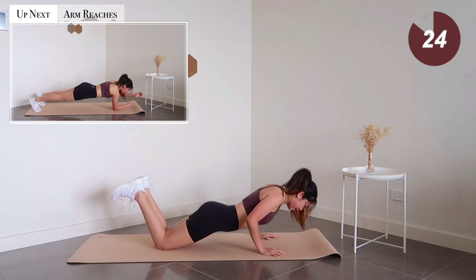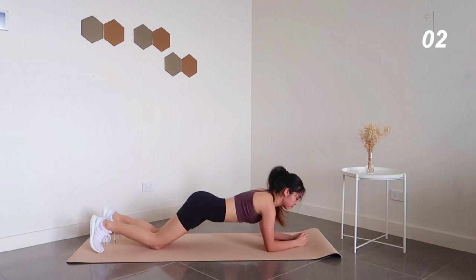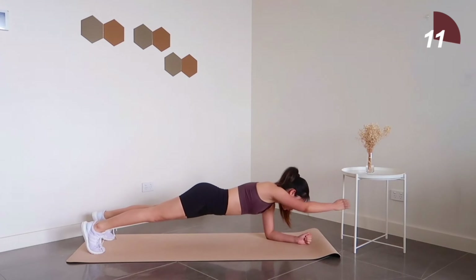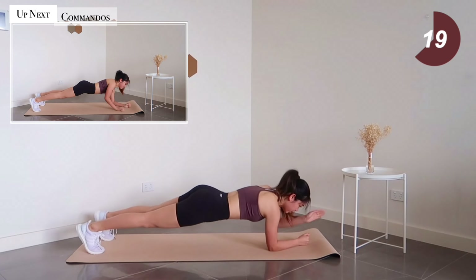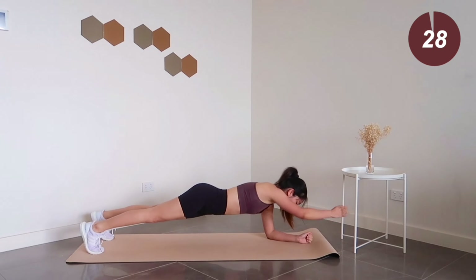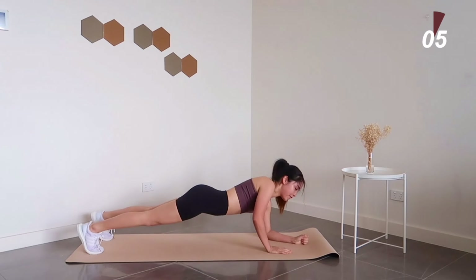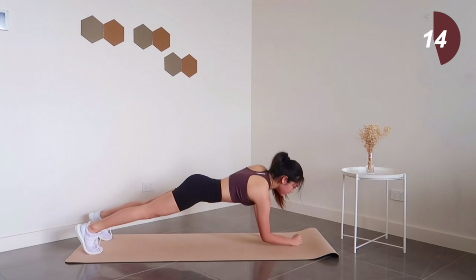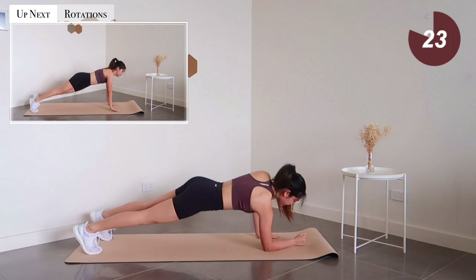Moving on to plank reach — five seconds left, get ready. Remember to engage your core throughout the entire workout. Next exercise we have commandos. We're already halfway there — get ready to end this exercise in a high plank position because our next exercise is plank rotations.